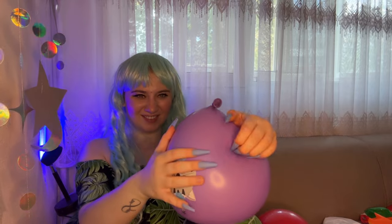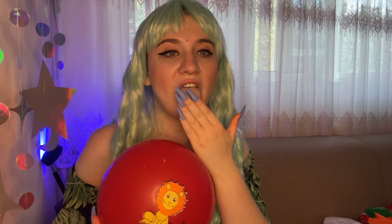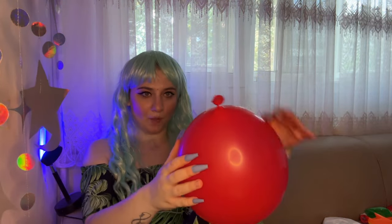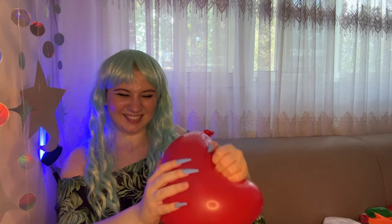One, two, three. And the last one with a lion — one, two, three. But look, you see, they already hurt me a little bit. But it's normal.